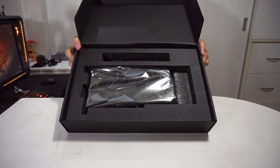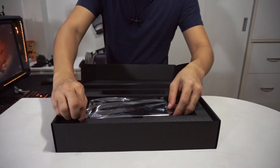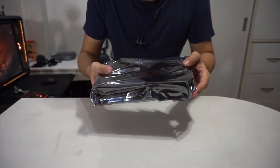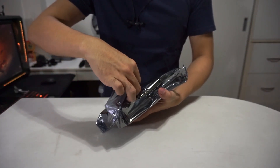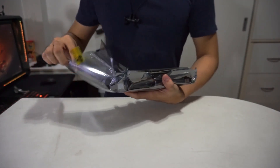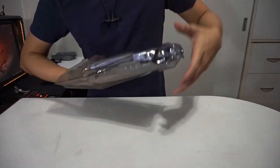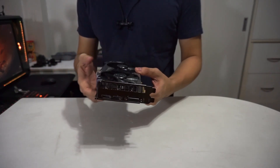Oh, you got that new GPU smell — this thing is brand new. And this is an unboxing again, so big, big thanks to Galax for sending me this copy.